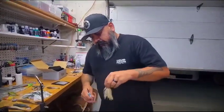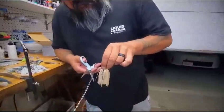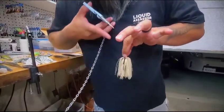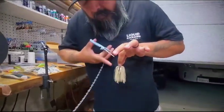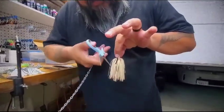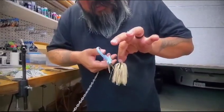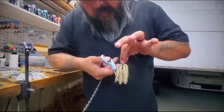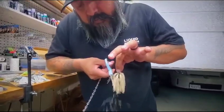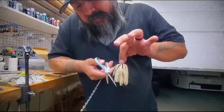I was always taught to trim the skirt to prevent short strikes. What I do is hold the jig this way so I can get a vertical view of the side of the swim jig and the hook at the same time. I take my really sharp trimming scissors and start probably midway, then just taper down just like that.